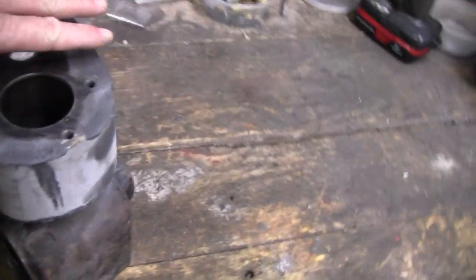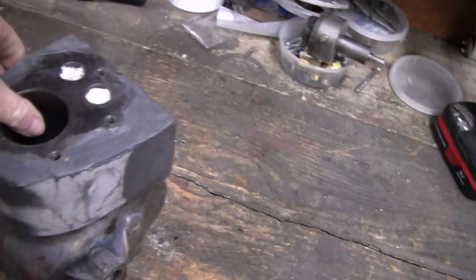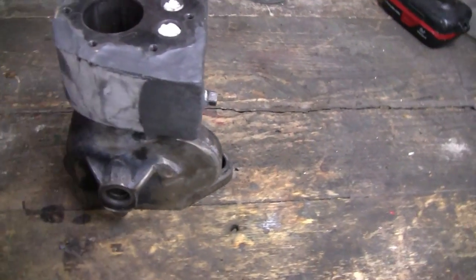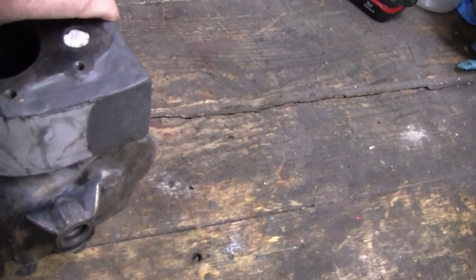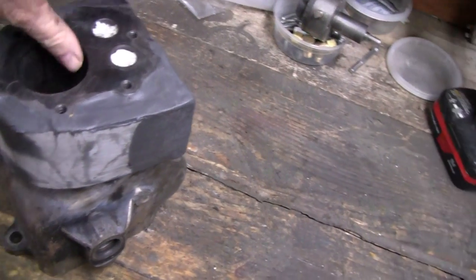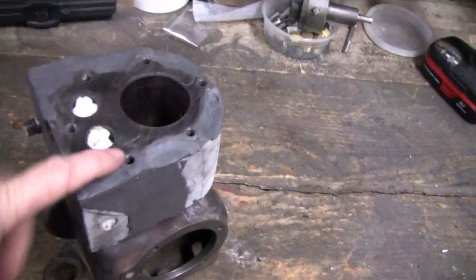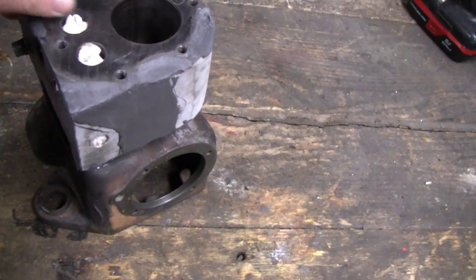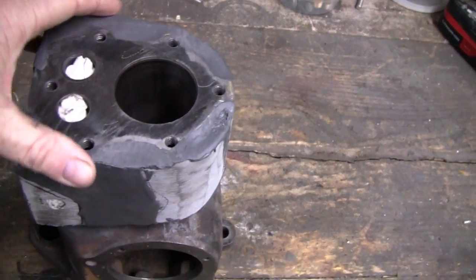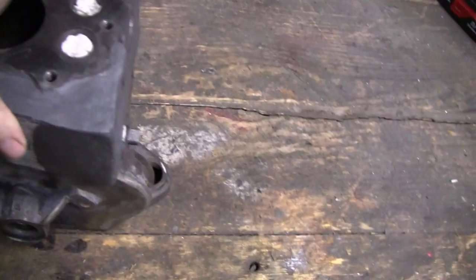I'm going to work on the little water-cooled Briggs here. I don't know why I left you guys off, because it's been about a week since I worked on this. It's probably only been a couple days since you guys saw the last video, because some of these videos are sometimes a month behind. It turned out pretty good, so I'm going to try and sand some of this and see what it looks like.